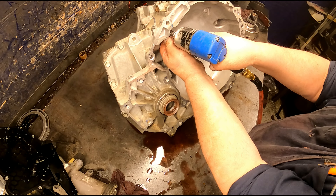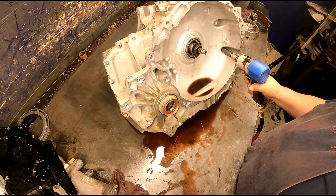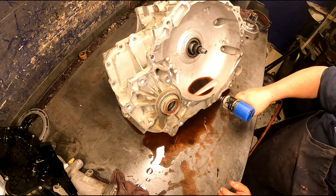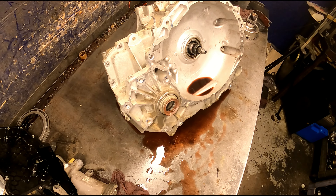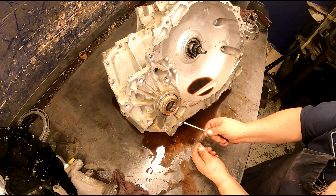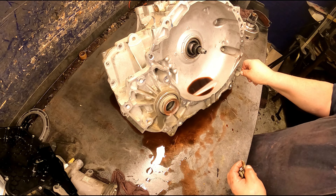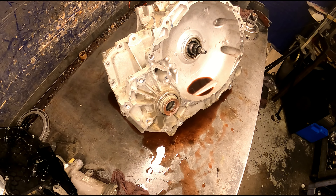They ruined this thermal element also, so we're going to have to get a new one and take the dam off. Take all the Tecum bolts out. On my valve bodies I always put the Sonnax zip kit in them, so we'll be putting a zip kit in this one. Pull the plate off.